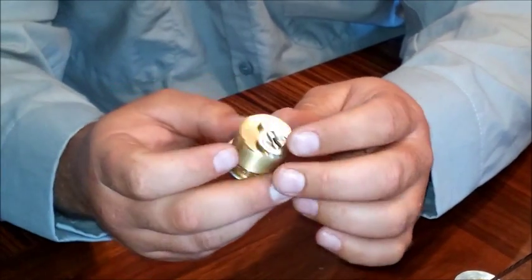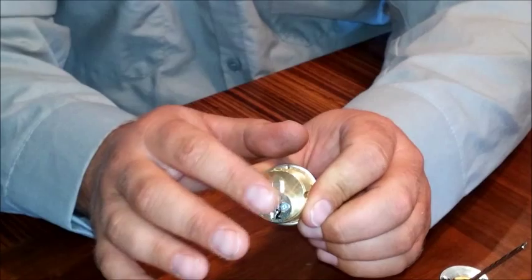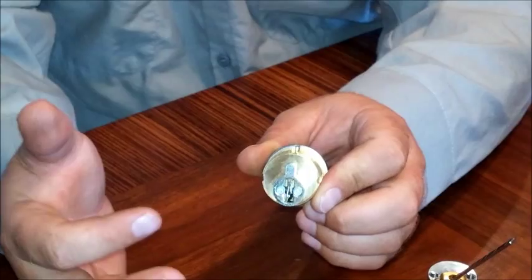Nice and easy, not many parts. The rear of the lock has what they call a tailpiece. It controls the mechanism, basically allowing it to lock or unlock.